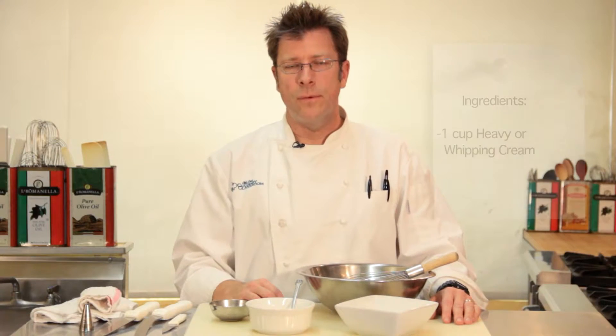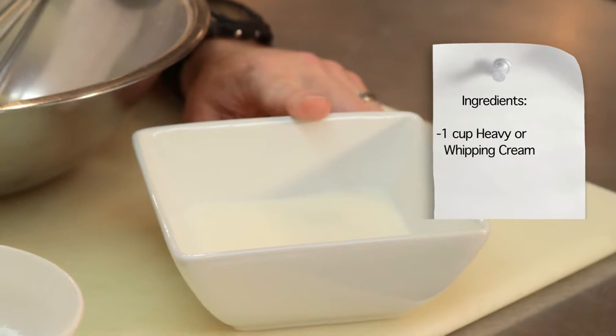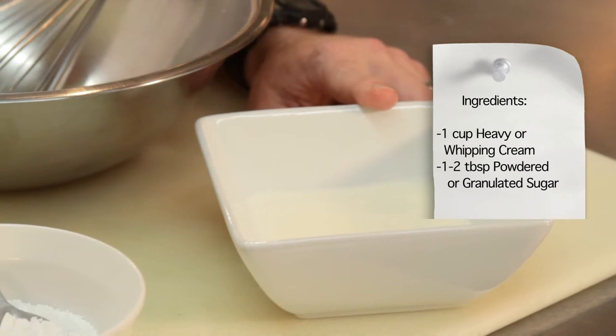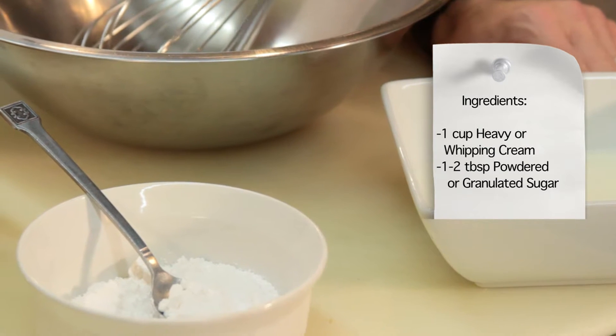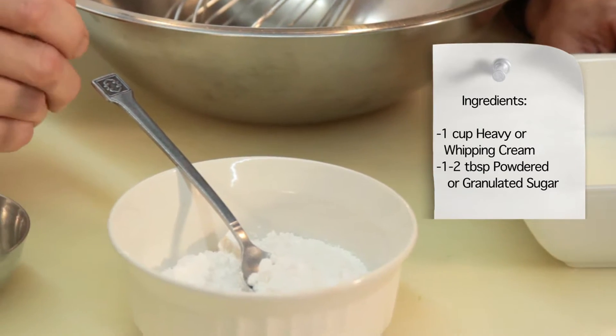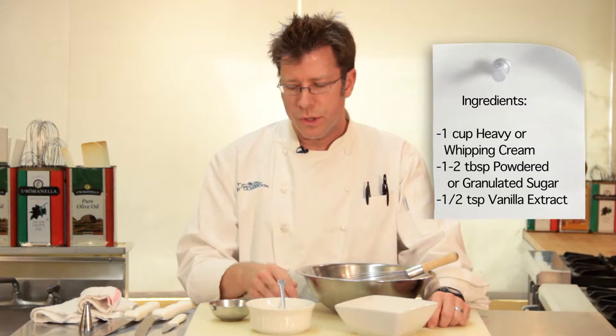Ingredients we'll need for our creme chantilly: some heavy cream or whipping cream — I have about a cup right here. We're also going to need some powdered sugar. Some recipes will call for granulated sugar, but I like powdered sugar because it dissolves really rapidly. For one cup of cream, I'm going to put in about one to two tablespoons of powdered sugar. If you want it sweeter, you can simply taste it and add more sugar.